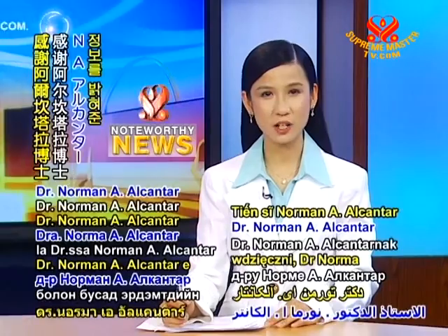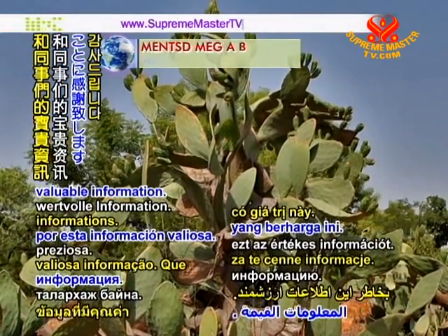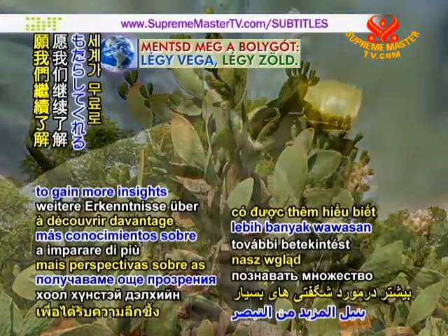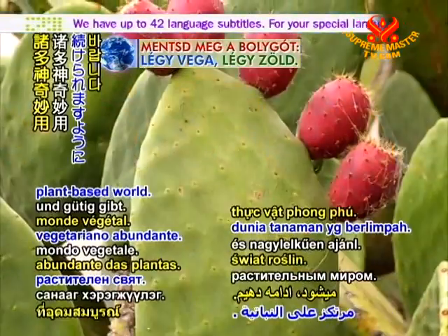Our thankfulness to Dr. Norma A. Alcantar and fellow researchers for this valuable information. May we continue to gain more insights about the many wonders so freely and graciously offered by the abundant plant-based world.